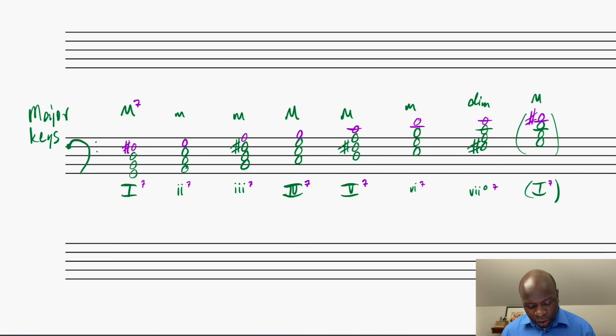The ii7 chord is going to be a minor triad, and then I look at the quality of that 7th — it's a minor triad with a minor 7th, so I have a minor minor 7th there. The same thing happens with my iii7 chord: minor triad, and then B to A is a minor 7th, so that'll also be a minor 7th chord. My IV7 chord is going to be a major triad underneath, and then I'm going to have a major 7th here, so that's going to be a major 7th chord.